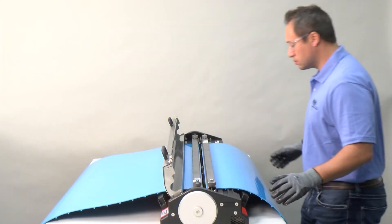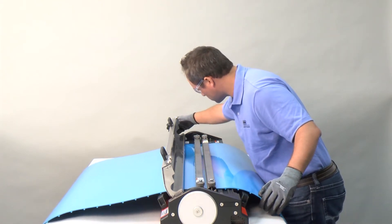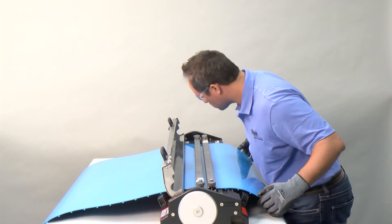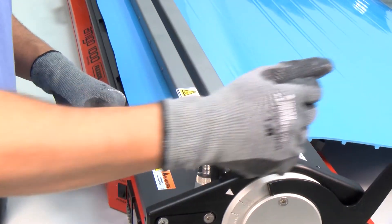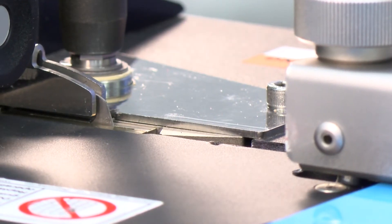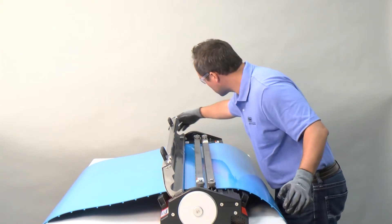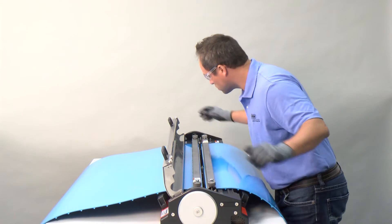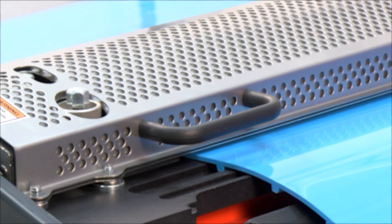Our commitment goes beyond just quality splices. Flexco is dedicated to making the splicing process as safe and efficient as possible. Exclusive built-in safety features like the integrated belt cutter eliminate the need for operators to use unsafe utility knives to cut the belt ends. And fail-proof safety features, such as the heat shield that must be engaged for the heating element to function, protect users from extreme temperatures during the splicing process.